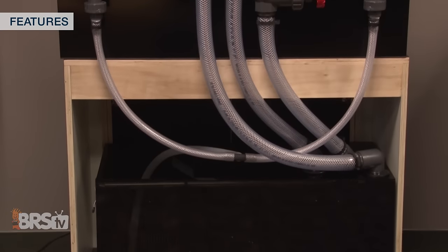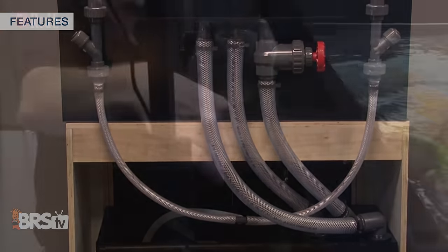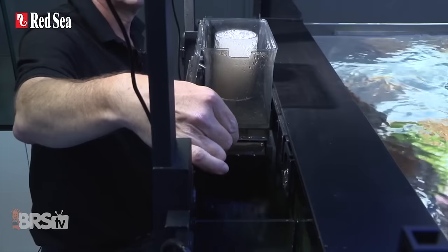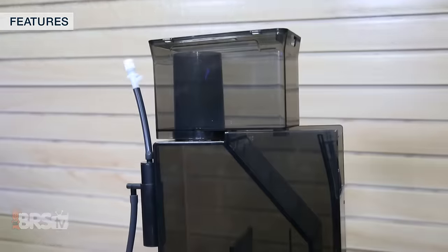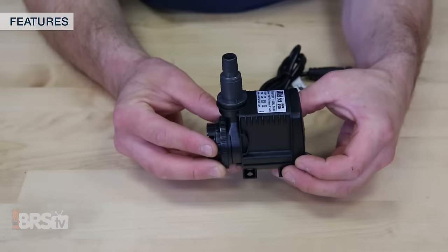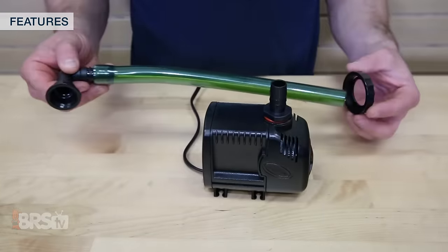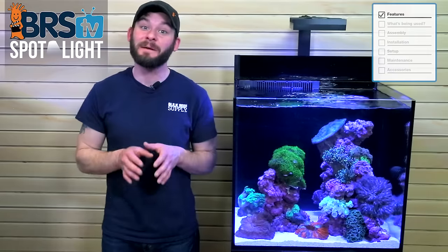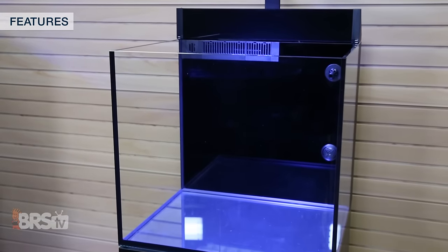Unlike a larger reef ready tank with the sump underneath and plumbing rising up the back, with an all-in-one tank the sump is typically behind the display. It can include some of the same features and equipment like a protein skimmer, recirculation pumps, and return pumps. That means you don't have to cut and glue plumbing together, not only reducing potential leak points but also allowing you to save space by being able to push the tank almost completely against the wall.